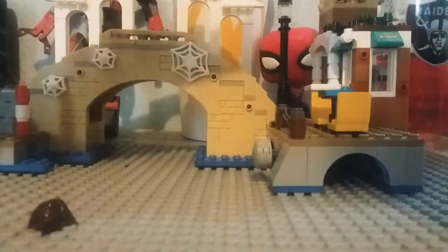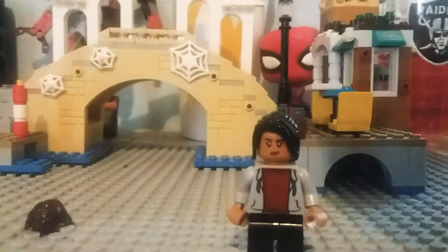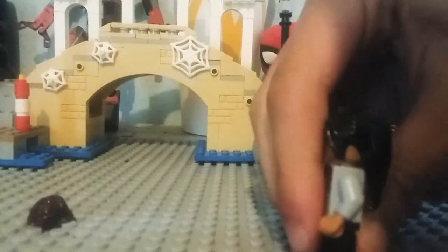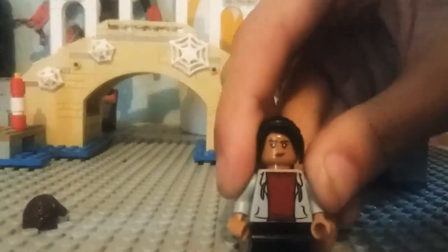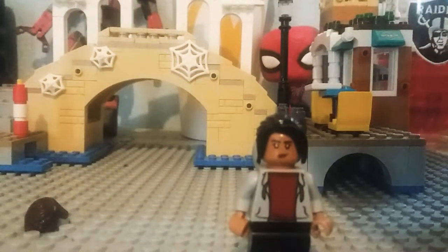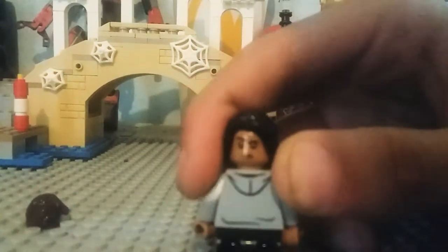Next up we have — well, I'm pretty sure exclusive, but I don't think it really is — Michelle, or according to the movie, MJ. This isn't really a bad figure, but it reuses some Lego pieces — the weird fish thing on the back that's part of the hair and stuff. I do like it; it actually kind of looks like her, except Zendaya's hair is a little bit different in the movie than it is here. The alternate expression isn't anything different, but it's kind of an expression you can sort of see her making in the movie.